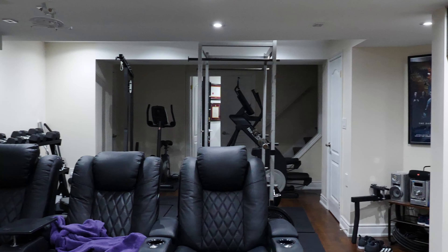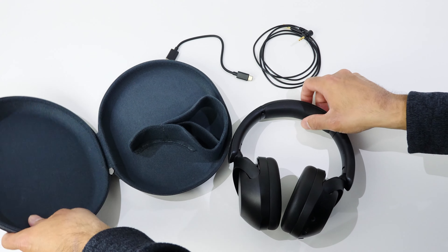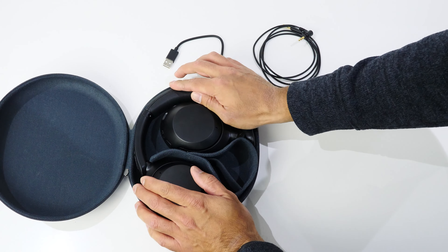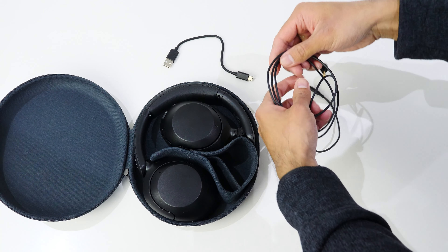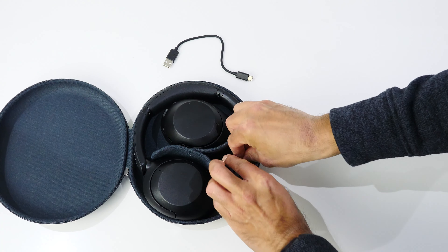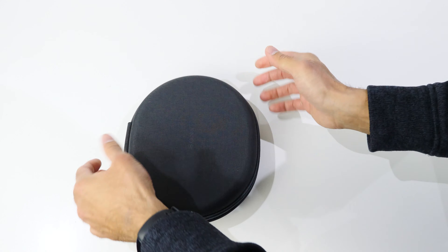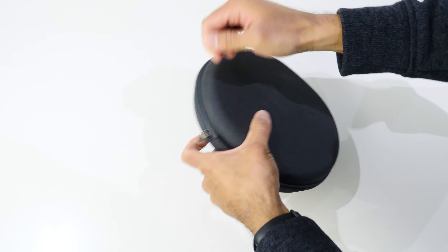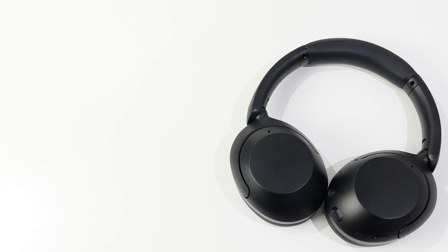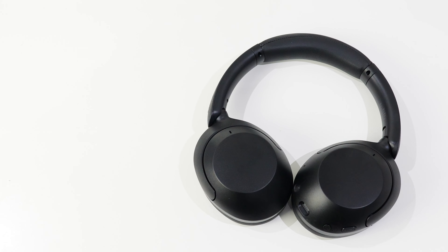This supports two different connection types: a wired 3.5mm headphone jack and wireless Bluetooth. The bonus with the wired connection is that if the battery dies, you can still use it. When it comes to Bluetooth, it supports multi-connect, which means you can have two active Bluetooth connections at the same time. So if it's connected to your phone and computer, music will pause on your computer when your phone rings, and you can quickly answer the call.